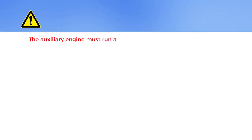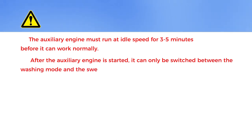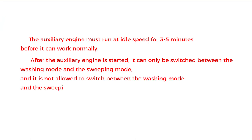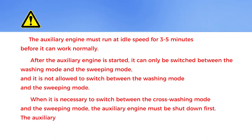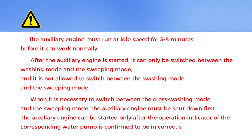Notice: the auxiliary engine must run at idle speed for 3 to 5 minutes before it can work normally. After the auxiliary engine is started, it can only be switched between washing mode and sweeping mode; it is not allowed to switch between cross washing mode and sweeping mode. When it is necessary to switch between modes, the auxiliary engine must be shut down first. The auxiliary engine can be started only after the operation indicator of the corresponding water pump is confirmed to be in the correct state.